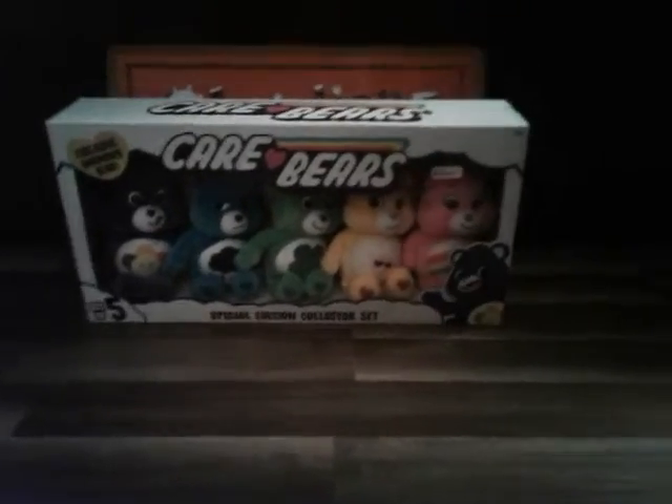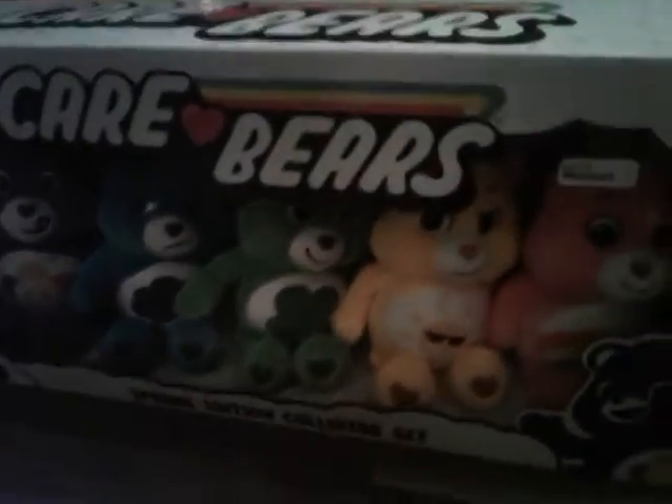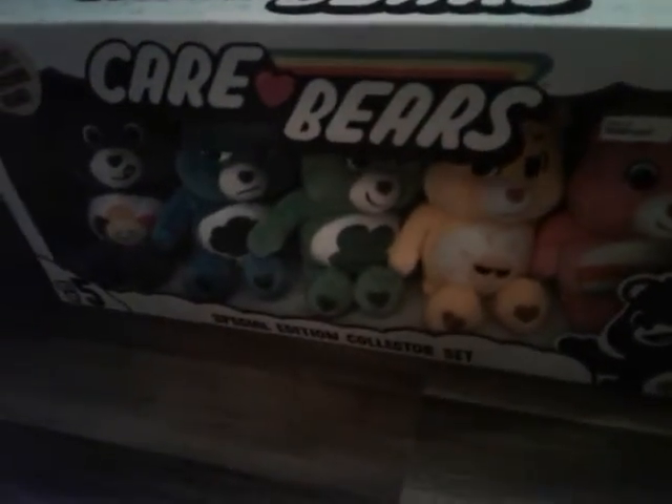Now let's get into it. So this is an exclusive Walmart set of five Care Bears from the series Care Bears Unlock the Magic. We have an exclusive Harmony Bear. I think it's because it's sticking out its tongue there, but I'm not sure, so let's get into it.